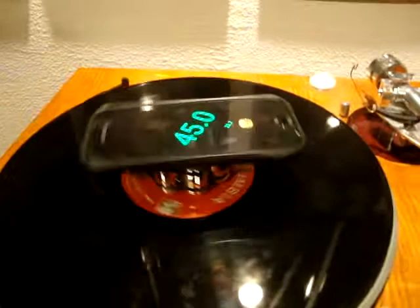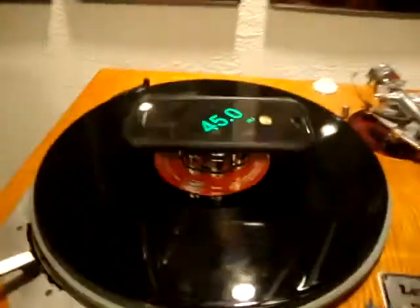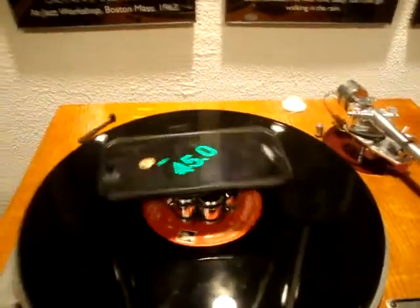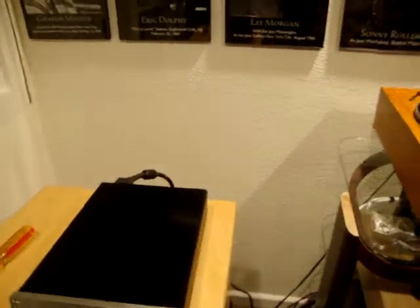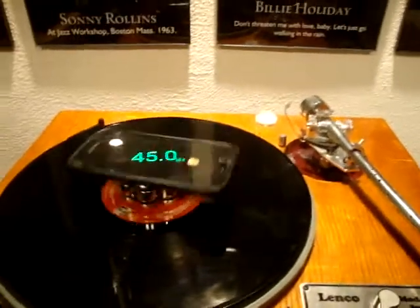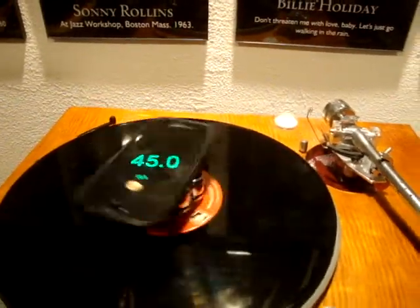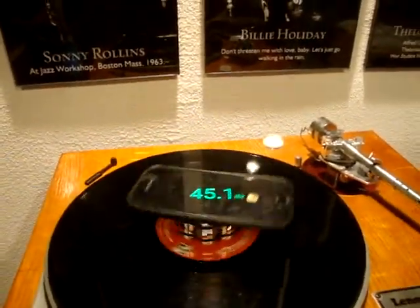Beautiful turntable. If you get one of these controllers, I think that would be the ultimate. This controller was put up against a VPI one, and it killed the VPI. I think the guy who came up with this used to be the owner or an engineer at a place called Phoenix Engineering. I almost bought one of their motor controllers years ago — it was called the Falcon, and those things were expensive. I think at that time it might have cost more than my turntable.